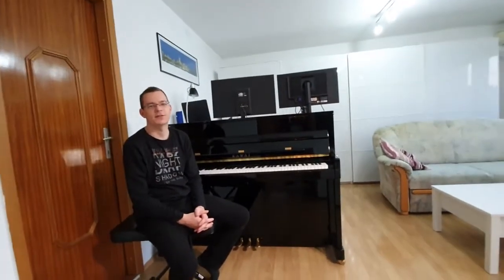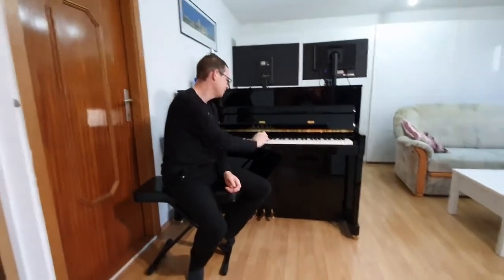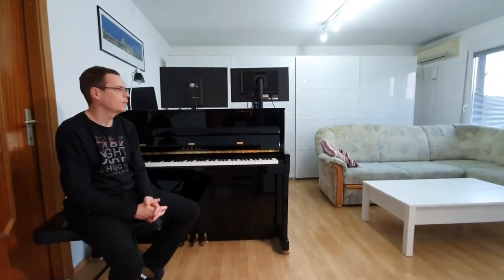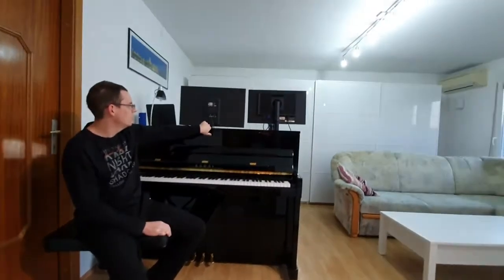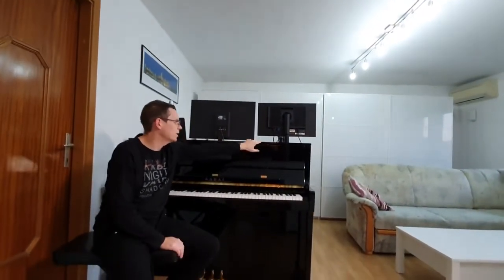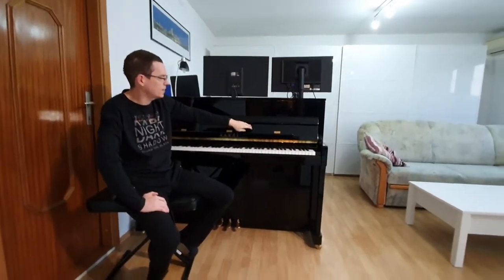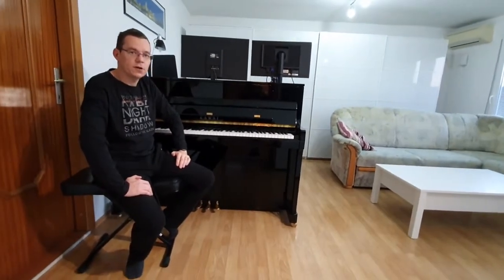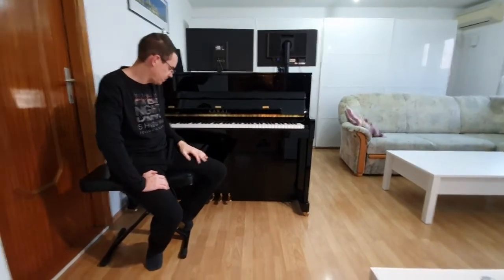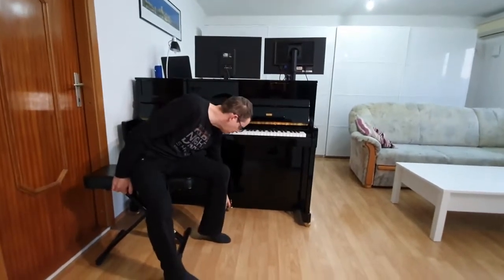Today I'm going to introduce you to the Kawai K200 ATX-3 Anytime Series. It's an upright piano which measures 114 cm in height, 149 cm in width and 57 cm deep. This one is in black satin finish, it weighs about 202 kg and is 5600 euros.